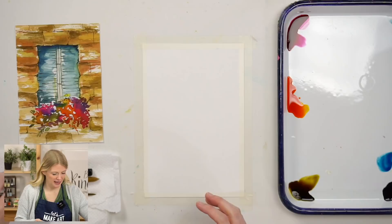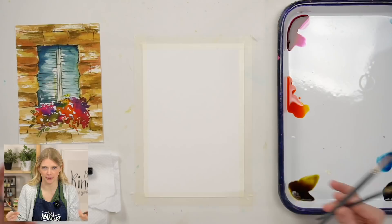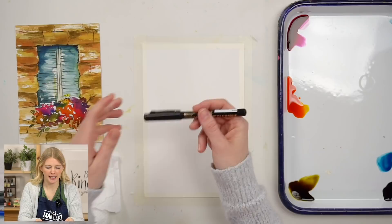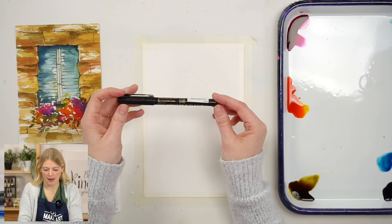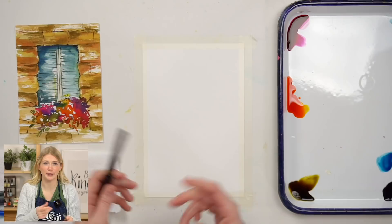We're using three paintbrushes: a round two, a round six, and a round twelve. If this is your first tutorial with us, the two and the six are my go-to brushes. I also have a pencil for sketching, and the pen I'll use for detail lines is a Mangaka Flexible Zig Cartoonist from Kuretake. It's a great pen to work with watercolors and was created for illustration work - it works with watercolors and alcohol-based markers, so it doesn't bleed when it gets wet.